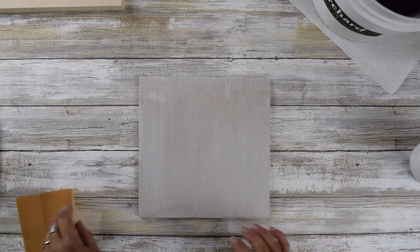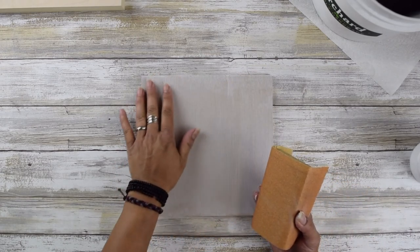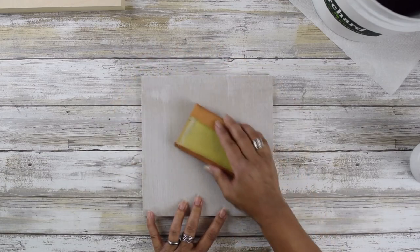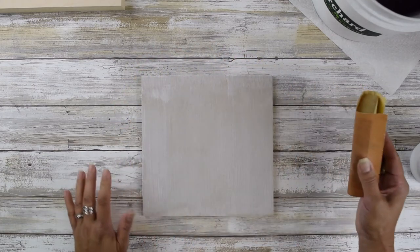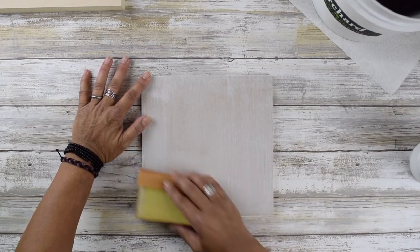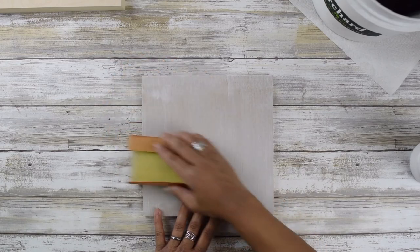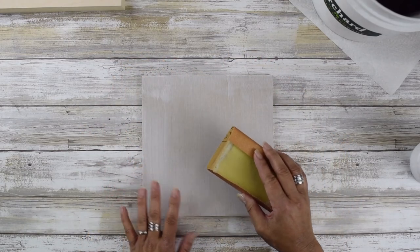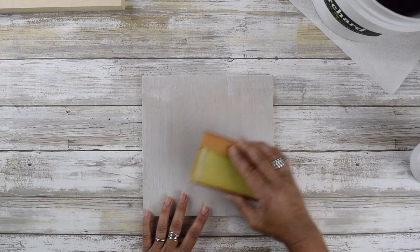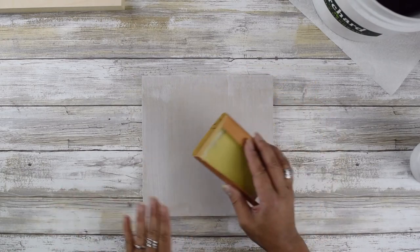Once dry, lightly sand the first coat. You'll notice a chalky, gritty feel to it — just sand that very lightly without putting a lot of pressure. I usually sand in a circular motion until it's smooth. The reason for circular motion is that sanding back and forth creates streaks and scratches in the surface, and I want it smooth.